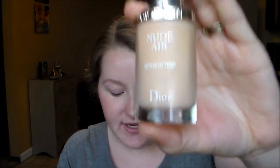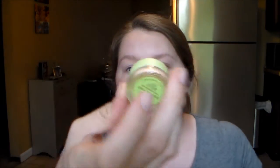Hey YouTube! So today I'm going to do a review and demo on the Dior Nude Air Skin Foundation. So far the only thing that I've got on right now is an under eye corrector by Pixi. It's in Brightening Peach.